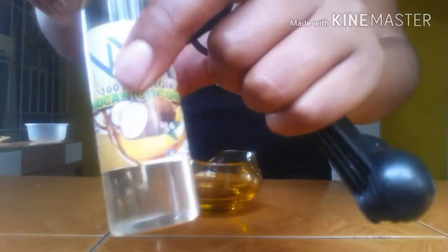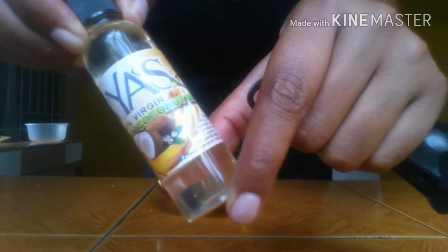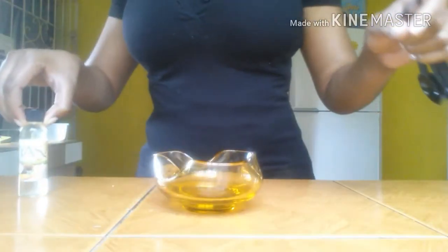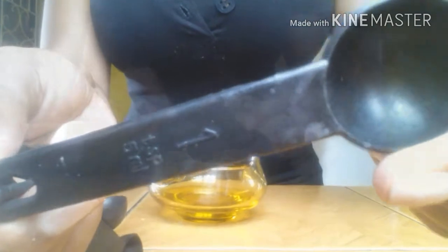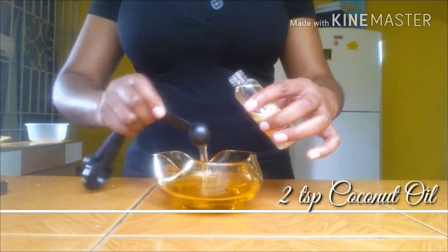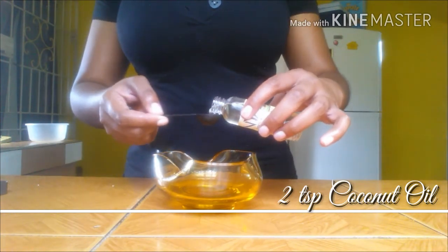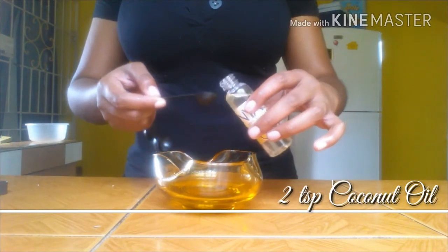The vitamins and essential fatty acids normally found in coconut oil nourish the scalp and help to remove serum buildup from hair follicles. It is able to penetrate the hair strand and prevent protein loss, making it fit for a deep conditioner. I'll be using two teaspoons of coconut oil.